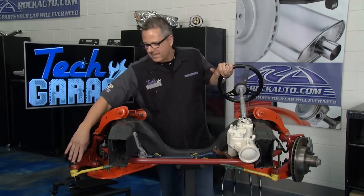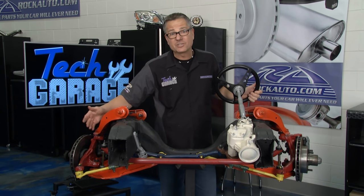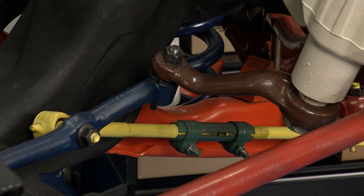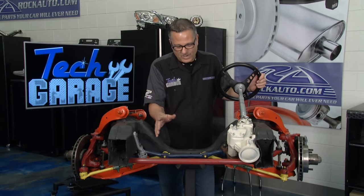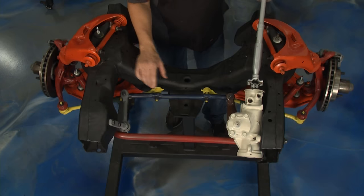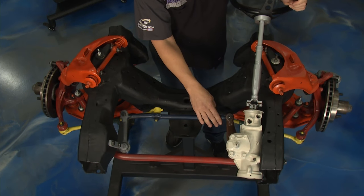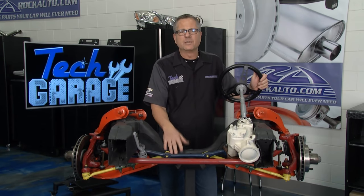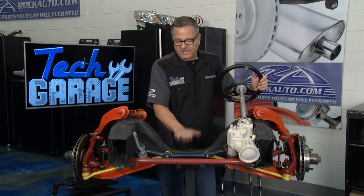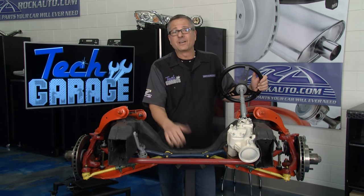The outer tie rod end connects to the spindle assembly. Because a suspension system has to move up and down in conjunction with the steering system, all these joints have to be flexible, which means after time they're all going to wear out — that's why we're replacing them. A parallelogram system doesn't have much road feel compared to a rack and pinion, which gives a lot more direct road contact. Now I need to get over there and help Brian because it's a beefy system and he's taking it off the truck.